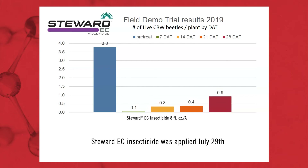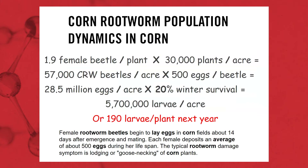Knowing I had pretty good pressure in this field, in 2019 I said let's do a Stuart trial. We did the same thing as the Nebraska trials — went out and scouted. As soon as we got females grabbing silk, we made the Stuart application on July 29th. We were finding about 3.8 beetles per plant pre-treatment. We applied 8 ounces of Stuart and came back at 7, 14, 21, and 28 days afterwards. You can see the length of control and the reduction we had with Stuart.